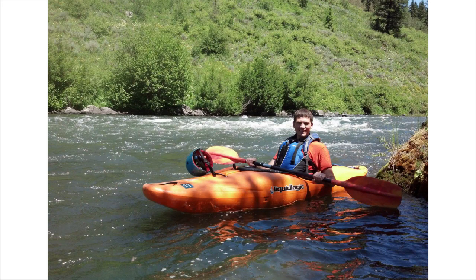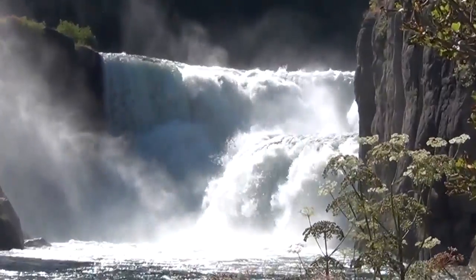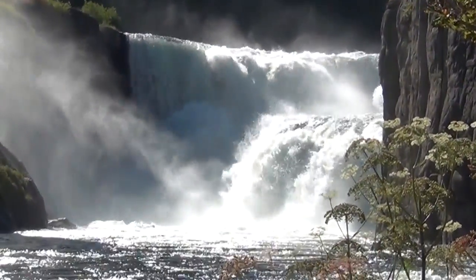Here are some highlights from a kayaking trip we took in southeast Idaho. We started at Lower Mesa Falls on the Henry's Fork of the Snake River, and floated down to Warm River.